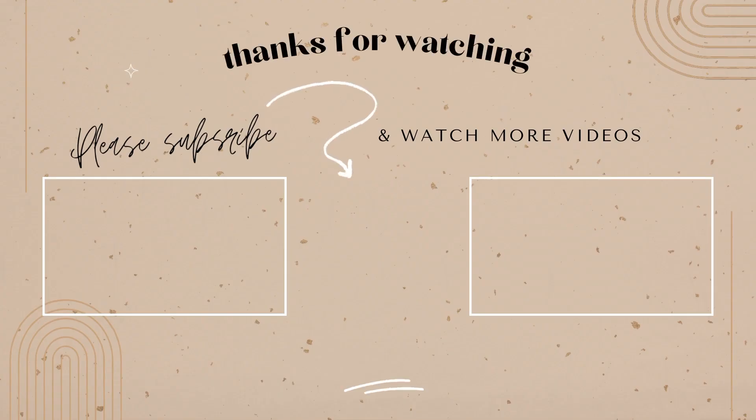Thanks for joining along on this little backyard cleaning and summer prep journey — I'll see you in the next video, bye!